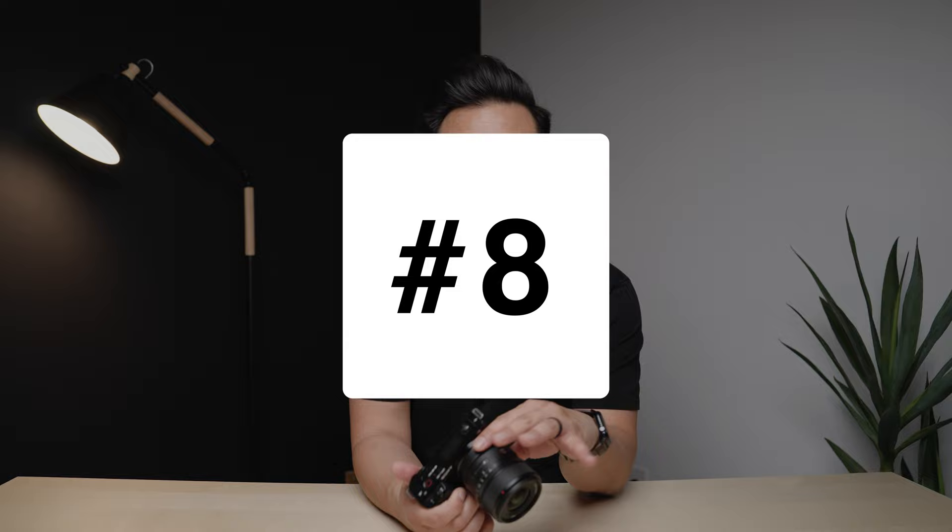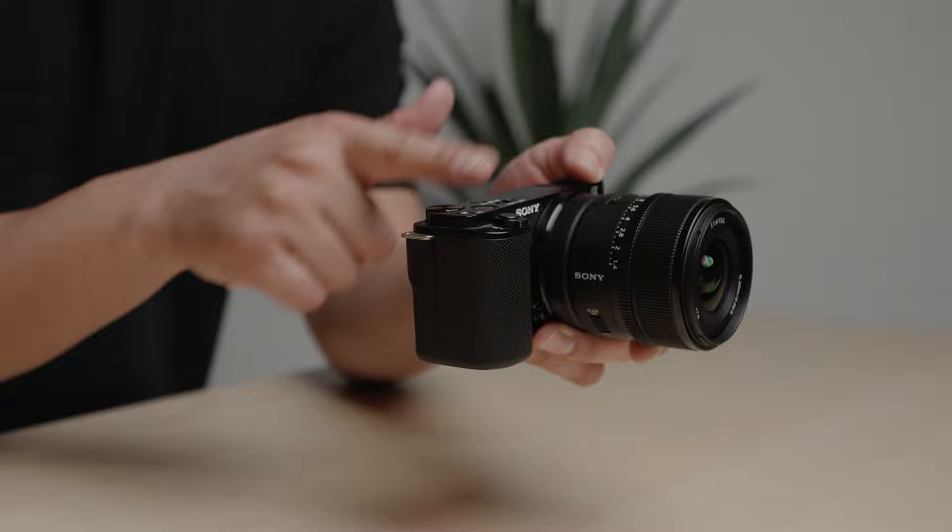Whether you're making vlogs or shooting your kids' soccer matches, autofocus is going to be on point with the ZV-E10. Reason number eight: the ZV-E10 is a great camera for gimbal work, mainly because of the squared-off design — there's no viewfinder hump, so you can do really cool angles with almost any gimbal.